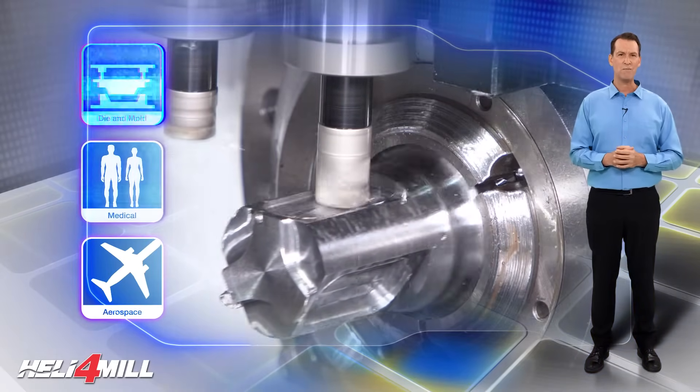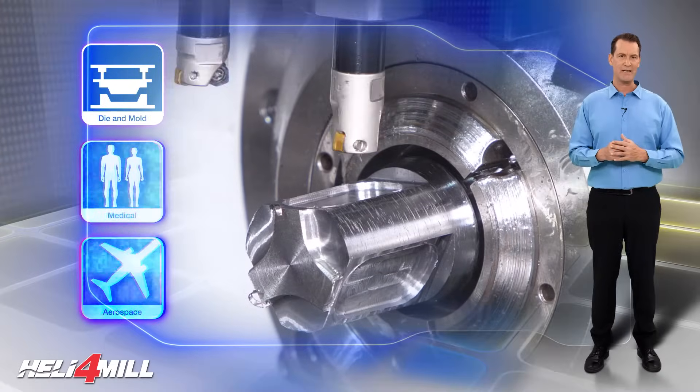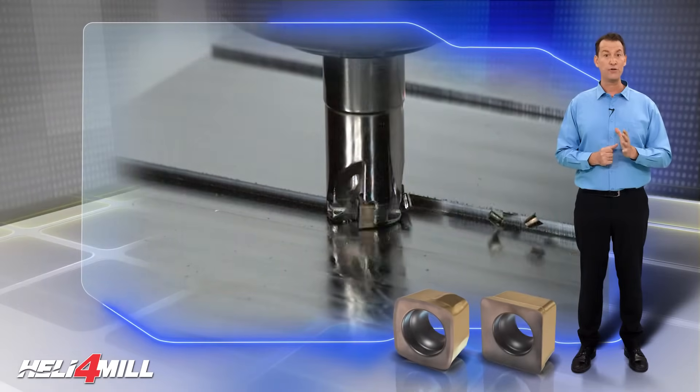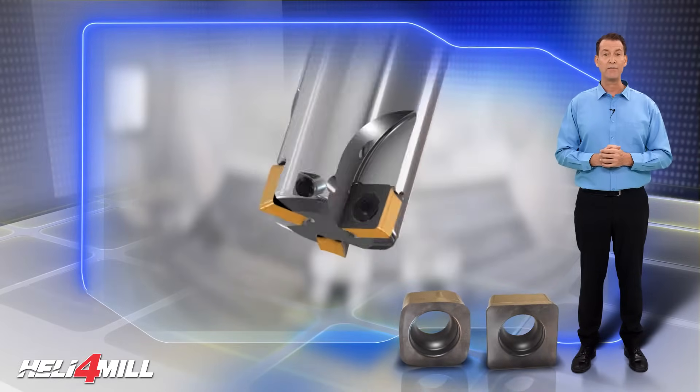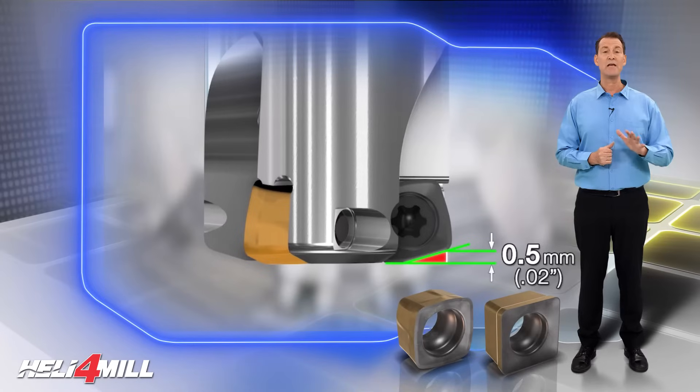The small dimensions of the cutters make them ideally suitable for turn milling on multi-tasking machines. Tele4 Mill Squad Inserts include two types of inserts: one for 90 degrees shoulder milling and the other for high feed machining. Both insert types fit the same end mill.